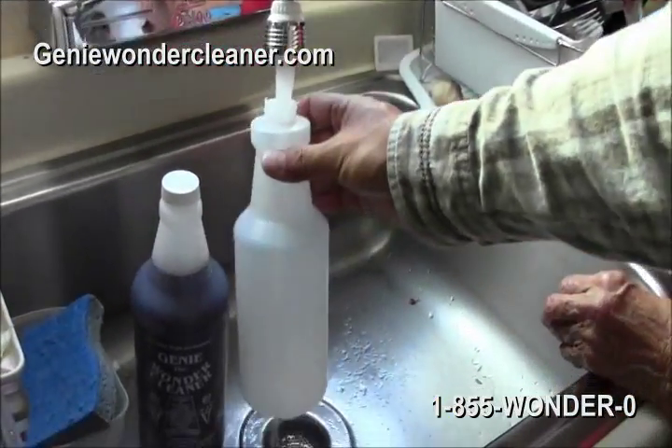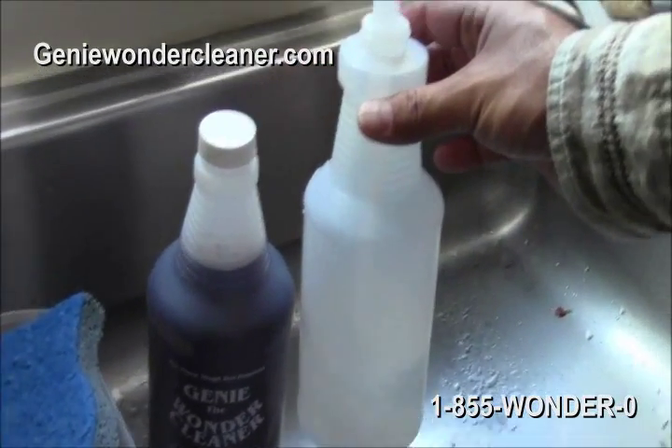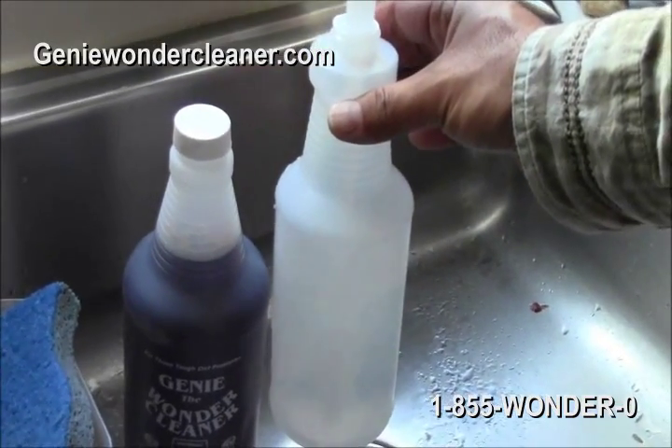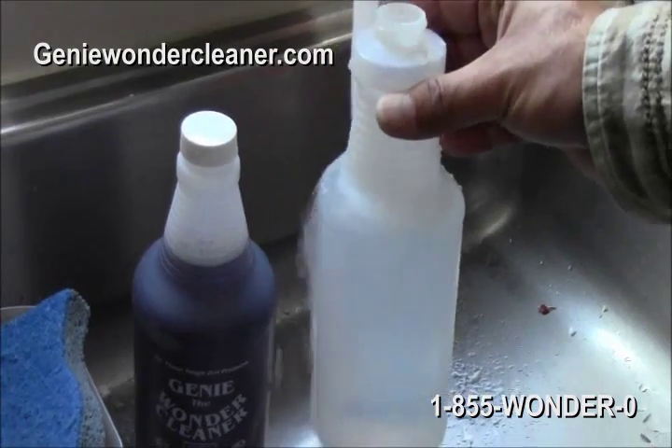It's a concentrate. What you do is you mix — this one quart will make 32 diluted bottles. 32 powerful all-purpose cleaners. What you want is you want to use water, hot or cold, hard or soft.